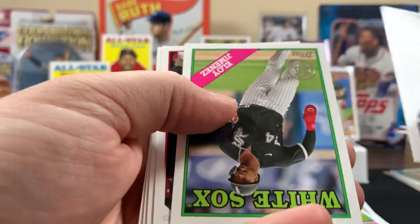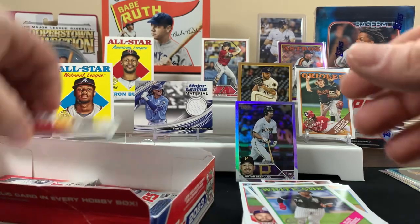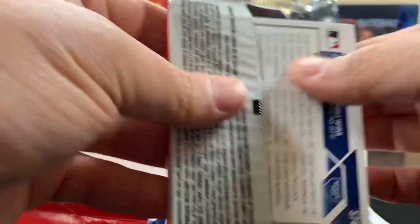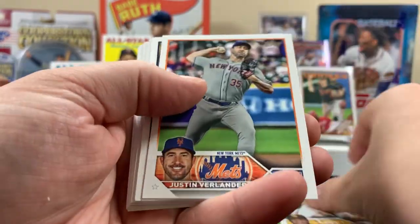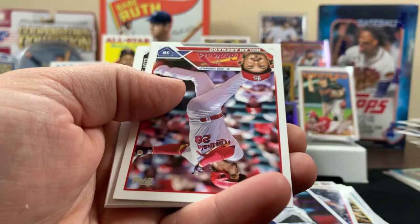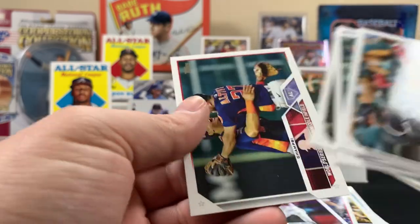Shohei Ohtani — the Dodgers. I think the Dodgers are gonna make the playoffs probably. I'd hope so for all the money they're spending — 700 million for one player! For Shohei — we'll see, we'll see. I still got a pretty good pile of rookie cards. Here's a cool one — the Aces card. Not sure if we have that one, it doesn't look familiar.